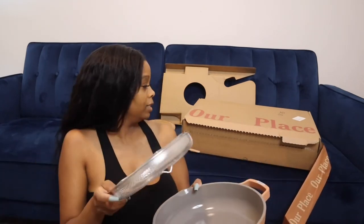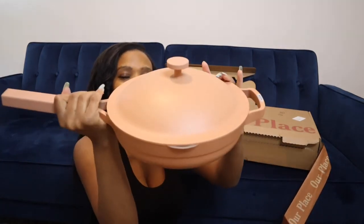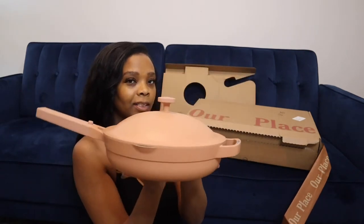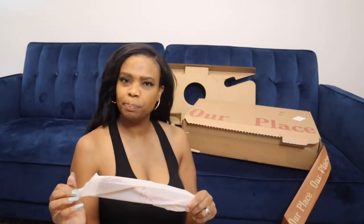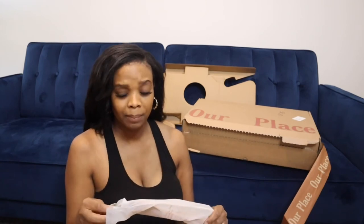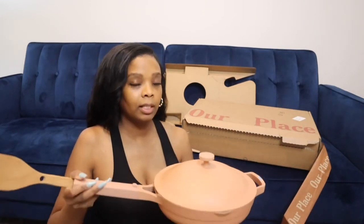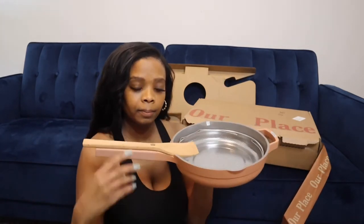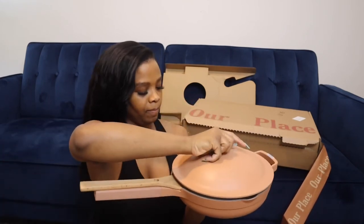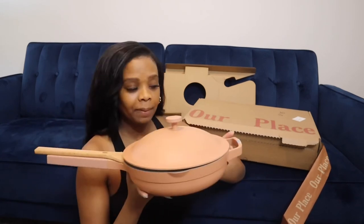I don't know how excited I am for this pan — look, oh my goodness, this is what it looks like! I'm going to open the wooden spoon that goes with it. I don't know if this pan is dishwasher safe but I'm just going to wash it by hand to be safe. The spoon attaches right here and then you can put the lid on top. This might be the best thing that happened to me this month — so yep, this is the Always Pan!